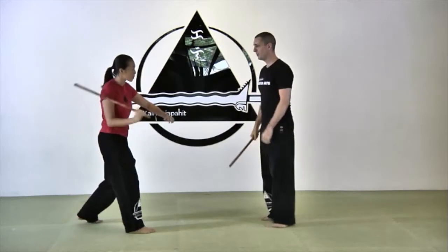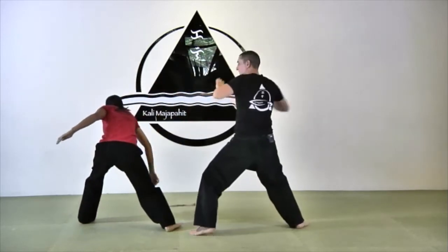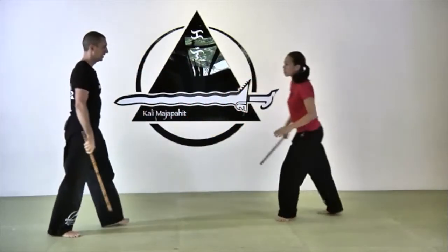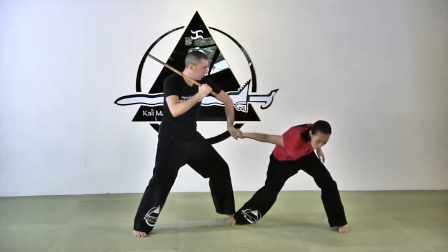Angle three will be here. I block and I snake. I get in, in order to disarm, and I hit at the same time. From another angle — angle three: block and pass. Once I'm here, I get in, I attack already, and I keep going.